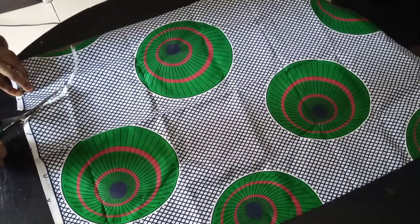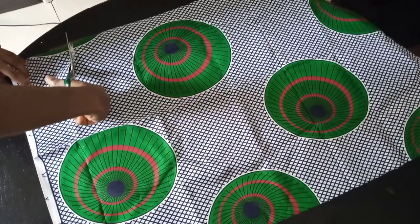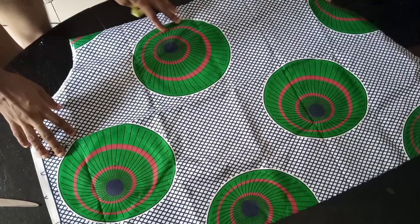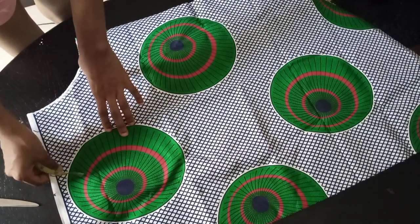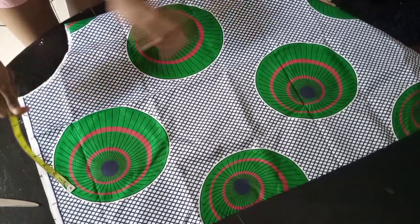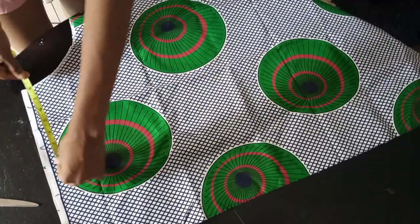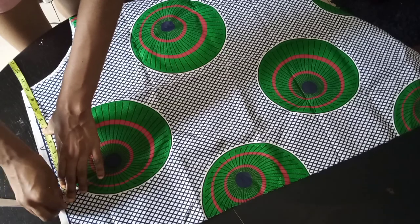Get the radius from your armhole circumference: if your armhole is 18 or 20 inches, whatever it is, divide by 3.14 to get the radius. Now I'll get the length of my sleeve — I want it to be 9 inches, and I'm adding 1 inch seam allowance to make it 10 inches. From the radius point already marked, I'll measure 10 inches and mark it all the way around.